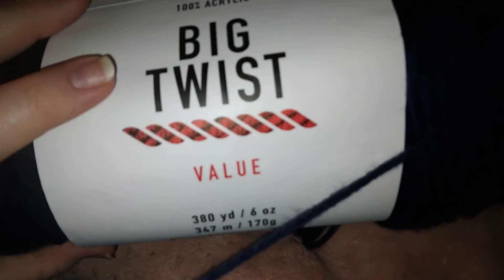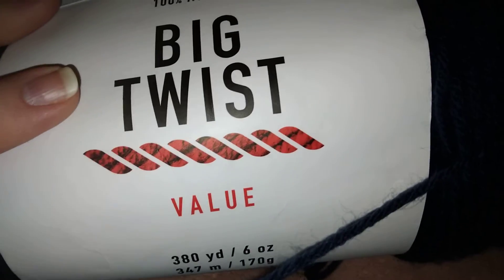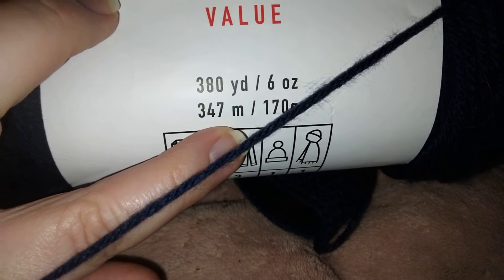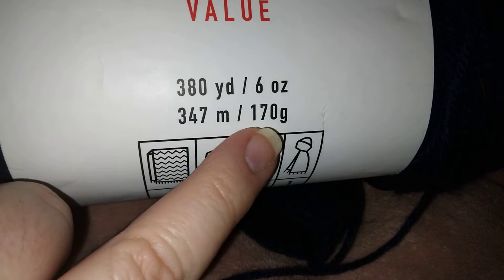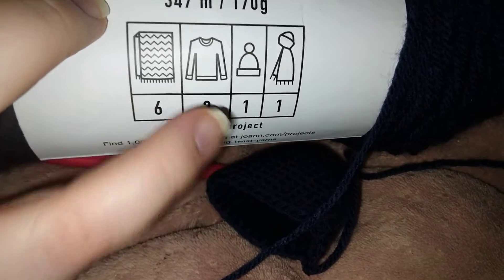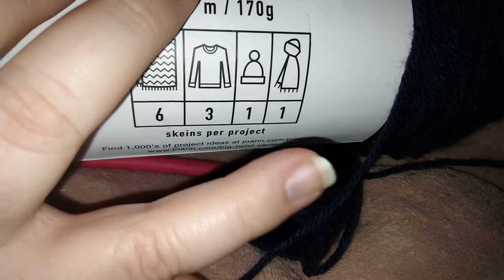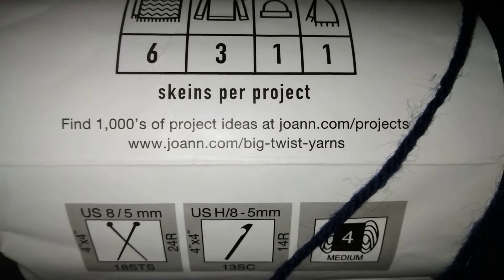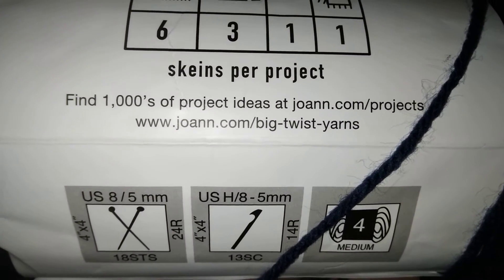The yarn I'm using is Big Twist Value, which is a Joann yarn — 380 yards or 347 meters, six ounces or 170 grams. You can use six to make a blanket, three for a sweater, one for a hat, one for a scarf — thousands of projects at joann.com/projects.